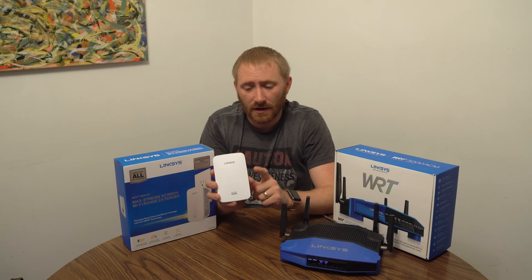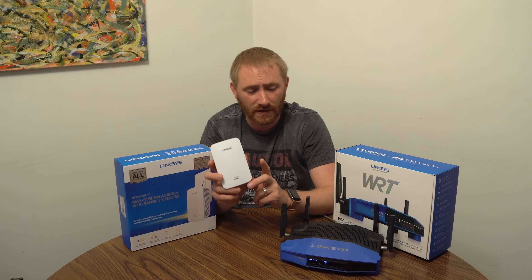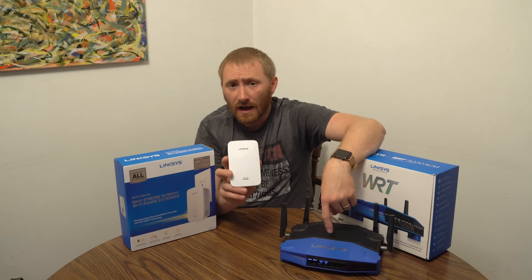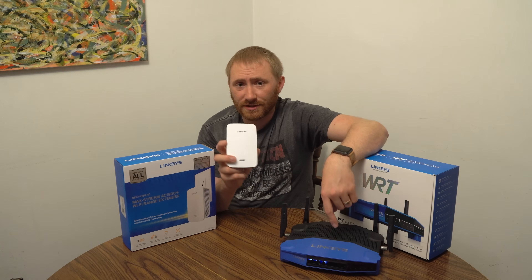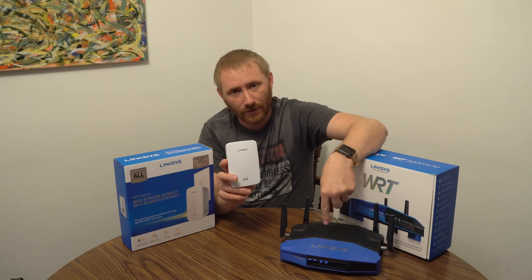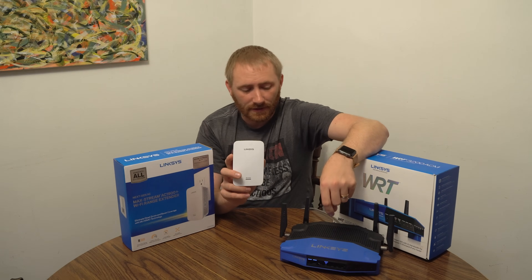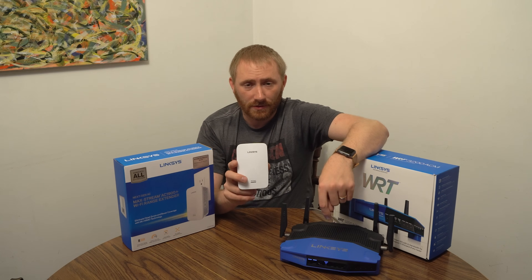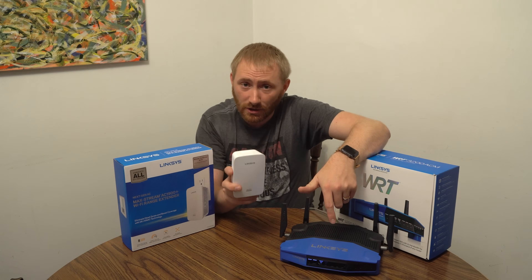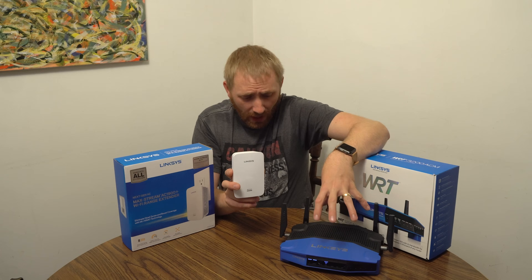This is a very easy-to-set-up extender. I've factory reset it to how you'd get it out of the box, so we're going from there. I already did a setup review video for this — I'll post a card to the product reviews of both devices and the router setup video. I'll also post links at the top of the video where you can purchase each of these products directly on Amazon.